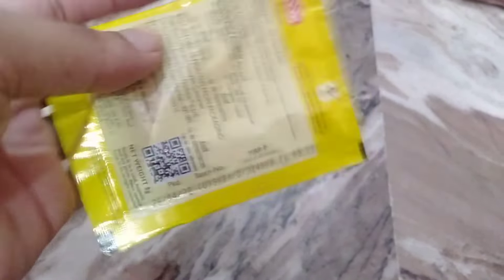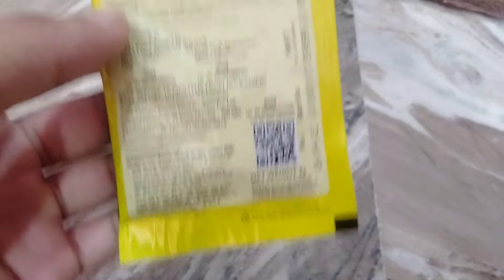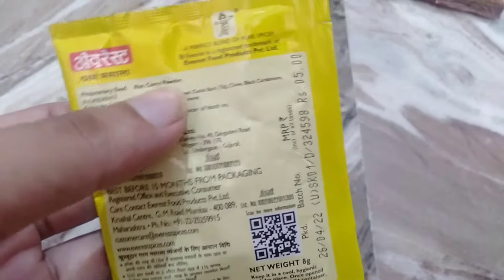There are 8 grams. There are not 10 grams in 5 rupees.